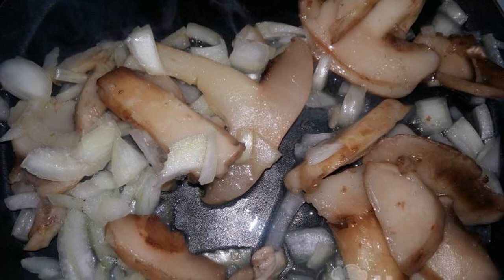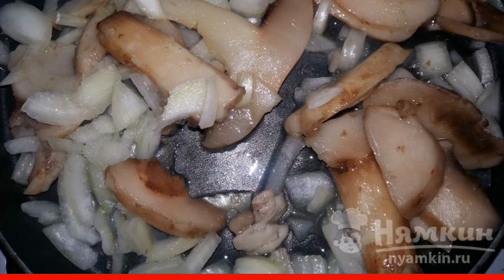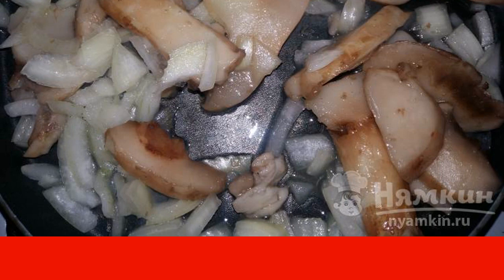We also need a mixture of peppers and seasoning for fish. Pour a little sunflower oil into the pan. Then we take the onion, peel and cut into small pieces.